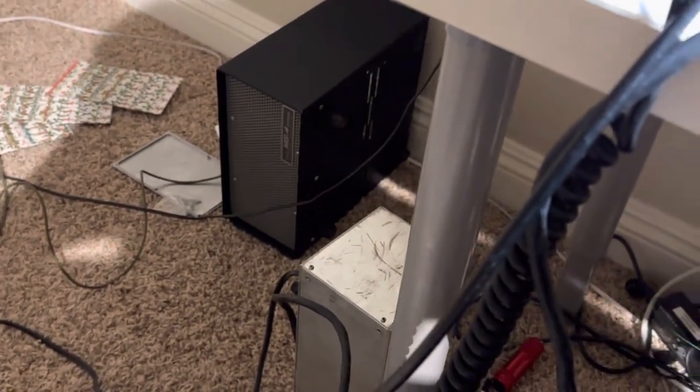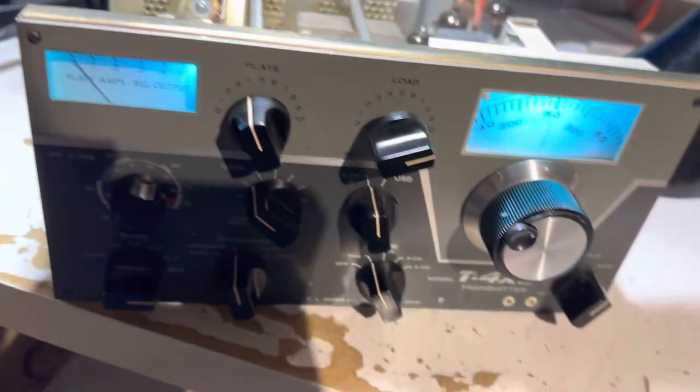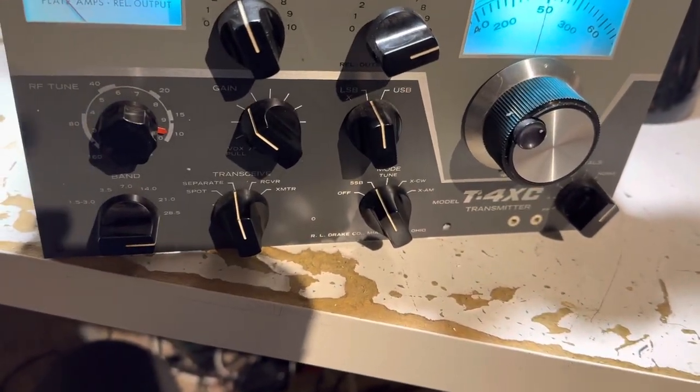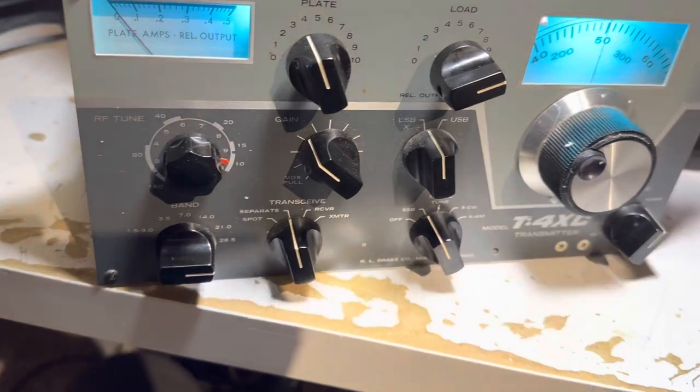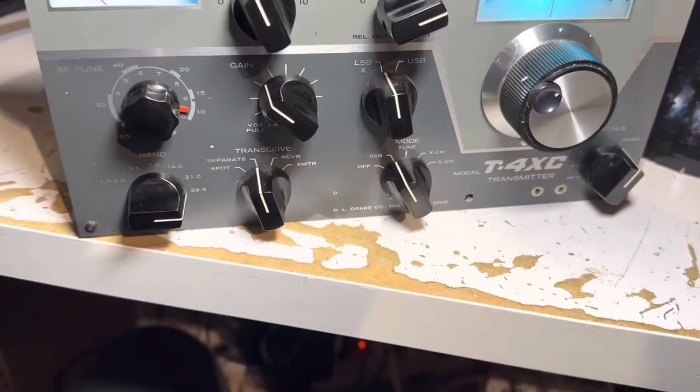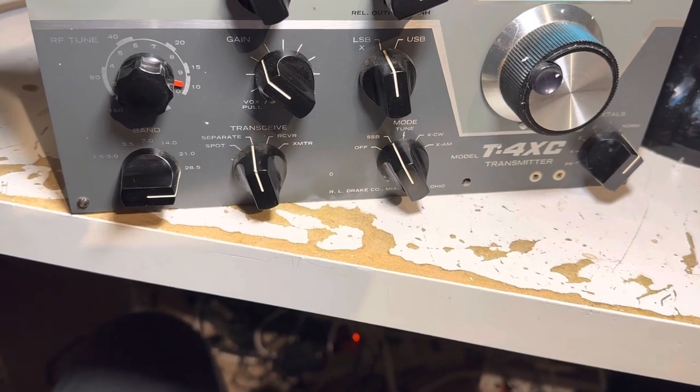The AC4 is powering this T4XC, so I'm happy with that. There's a guy in New Hampshire working on one of these — he emails me on eBay. I feel bad for the guy because he's having some troubles, so I'll go through how to check this thing out when you receive one and what it's supposed to do.